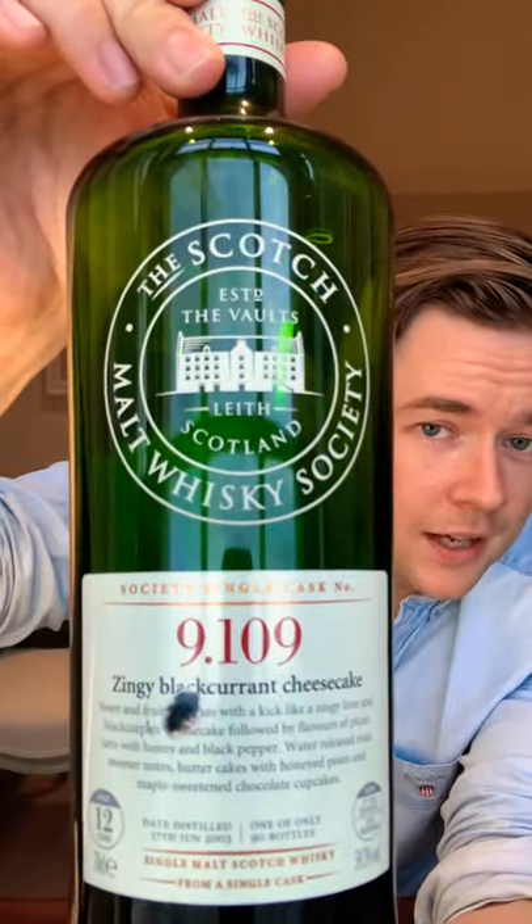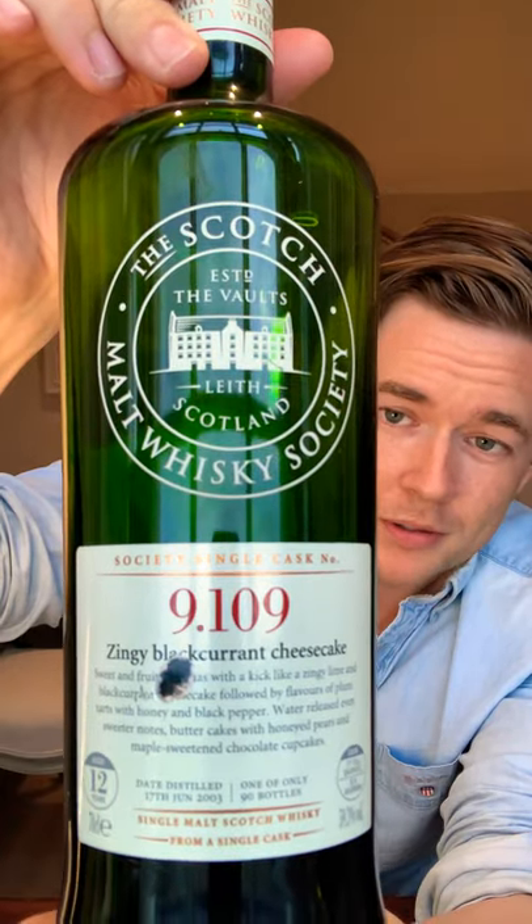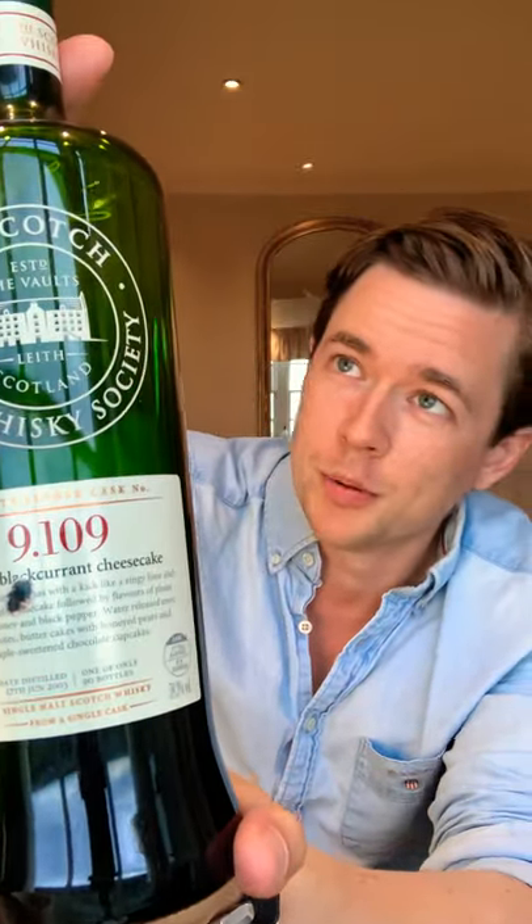So let's have a look at how it works with a little bit of whisky in there. The whisky I've chosen to test this glass out with today is one from the Scotch Malt Whisky Society — it is the 9.109, called Zingy Blackcurrant Cheesecake, with a little notch in the label as all good whiskies do after you've taken the bottle out on a couple of good adventures. The Scotch Malt Whisky Society do single cask, cask strength whiskies, so typically neat in the glass these are going to pack a punch. They're going to bring a lot to the nose, a lot to the palate. So let's pop it in the glass and see what we can get out of it.